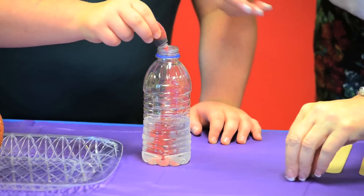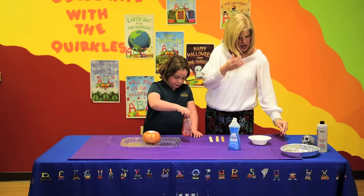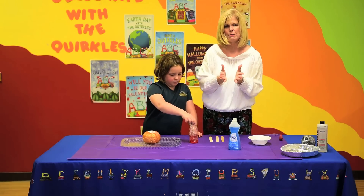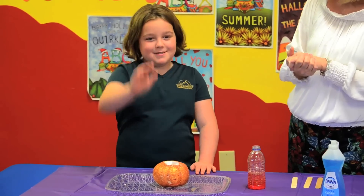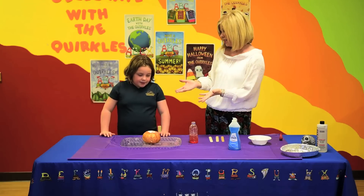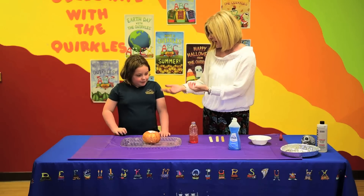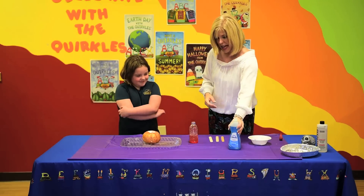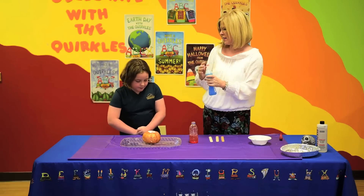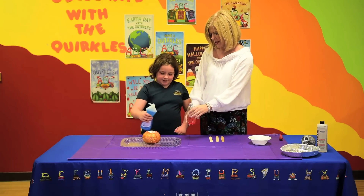Thank you, that's perfect. Just pick it up and kind of stir it around. Now, we know, Maren, that when you mix vinegar and baking soda, what happens? That it spews up. That's right! And you know what that's called? You said you like chemistry — it is a chemical reaction. Baking soda and vinegar. Now just for fun, so we can get more of a foamy effect, let's put a couple of drops of dishwashing liquid.